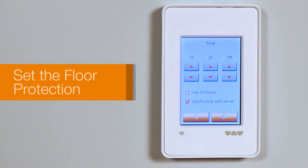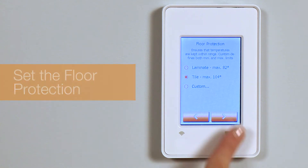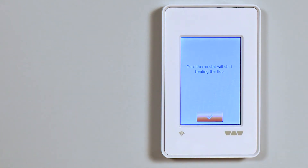Finally, set the floor protection. It's best to keep the default here. The tile maximum temperature is 104 degrees Fahrenheit or 40 degrees Celsius. That's it — you're done with the Setup Wizard First Startup. Tap the screen to activate the thermostat.